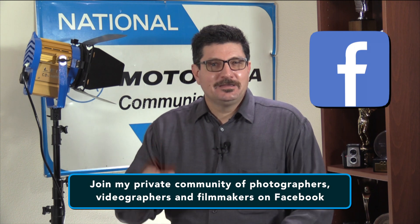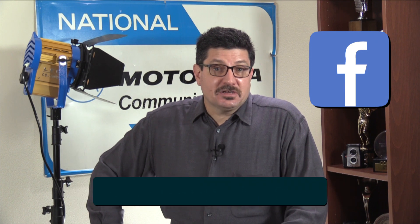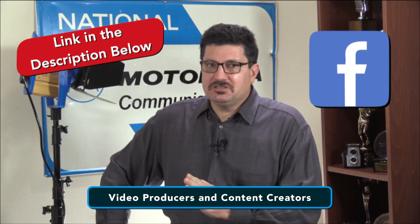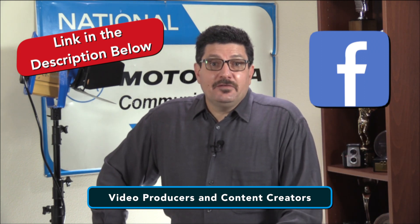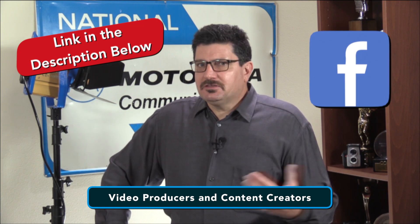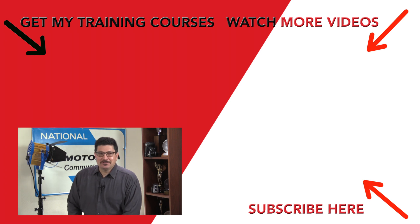Finally, if you've followed me for a while, you may know that I have a private community of photographers, videographers, and filmmakers just like you on Facebook where I share other pro tips and tricks. It's called Video Producers and Content Creators. It's a private group only for people in those industries, not a public group like my business page Jim Costa Films. I love new members who want to share their work, learn from others, and also help others based on their own skills and experiences. You'll find a link to that group in the description below, so feel free to join where you can learn even more.